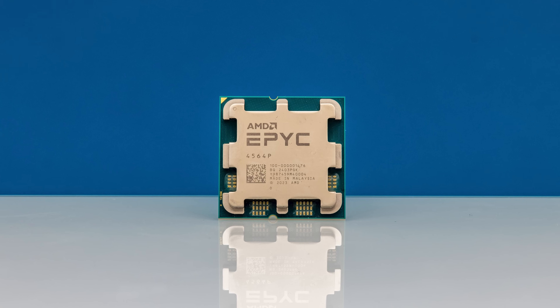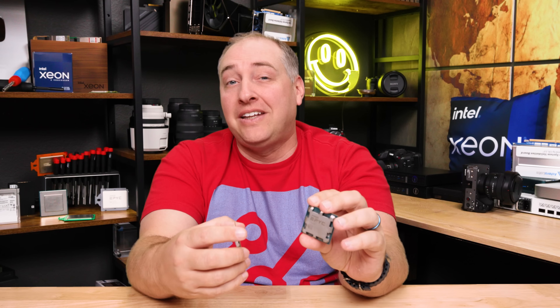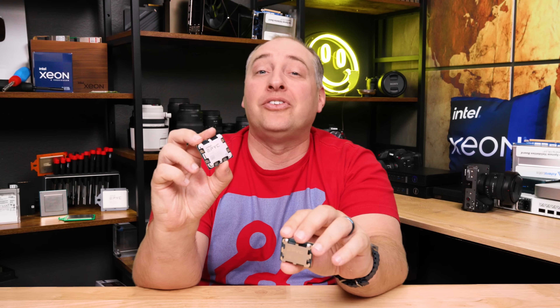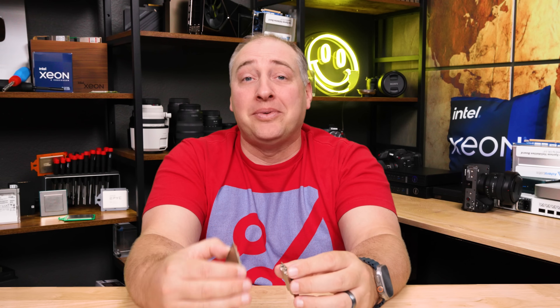The top processor is a $699 part at 170 watts. There's also a lower TDP 120-watt processor with 3D V-Cache at $699, and at the low end there's a 4-core SKU. We also have a 6-core SKU, with the price range going from about $149 list up to about $699 list — much less expensive than a lot of the higher-end CPUs we see these days.